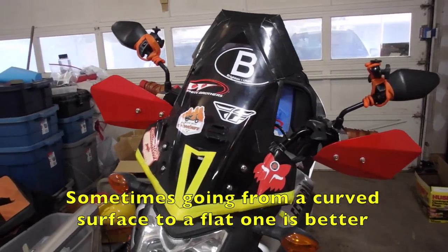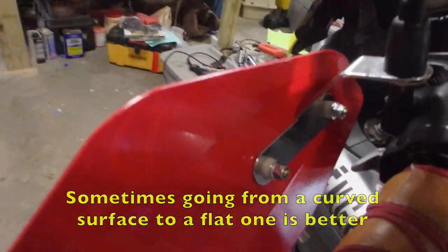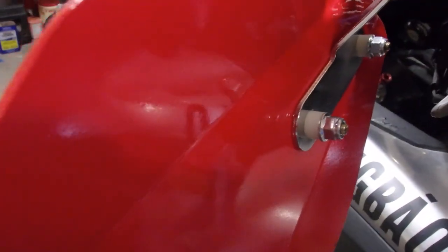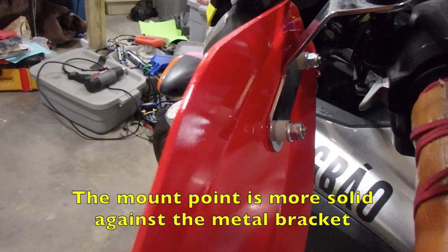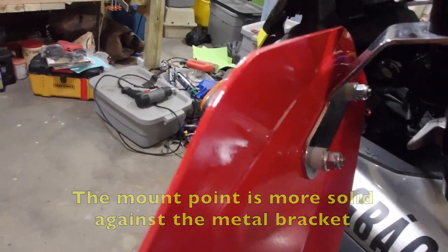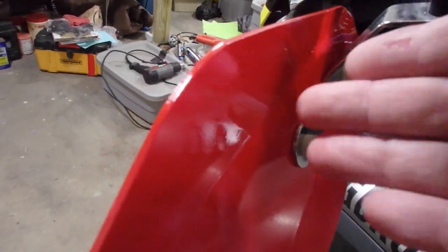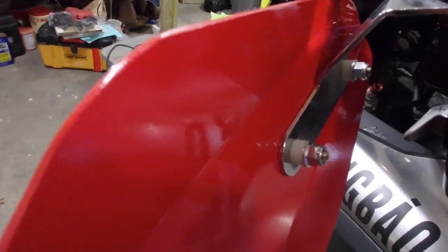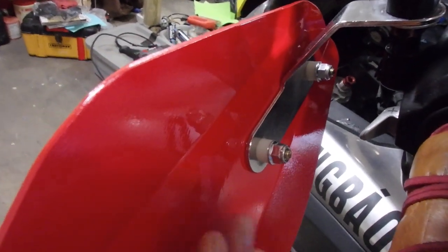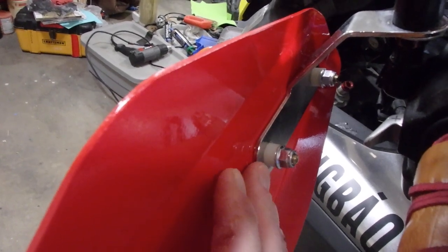Sometimes less is more and simple is better than more complex. When you're working with the hardware, you might have to change where your vibration bushings are. In this case, because I have a flatter surface, I had to move the anti-vibration bushing from in between the guard and the plate to behind the plate, to take up the distance of the bolt. This way, there's not a lot of the bolt sticking out.